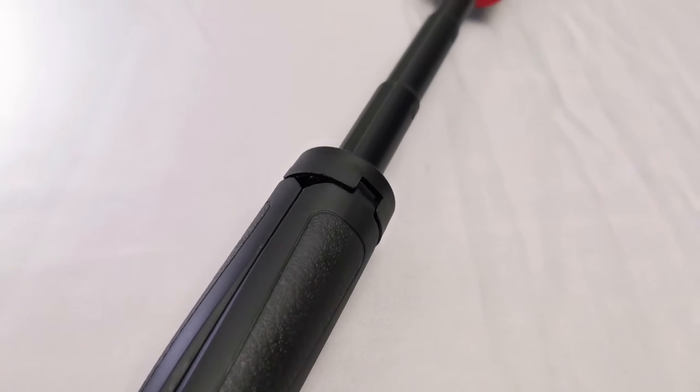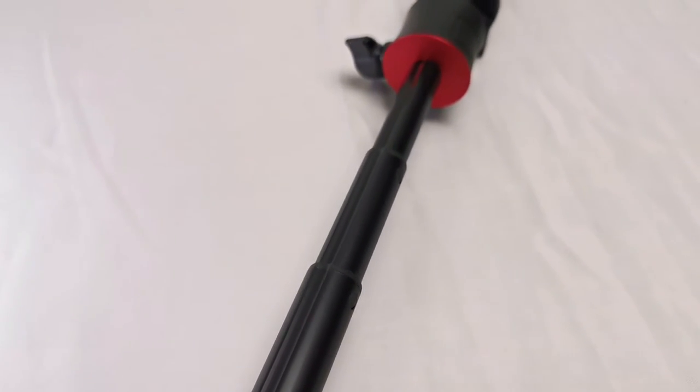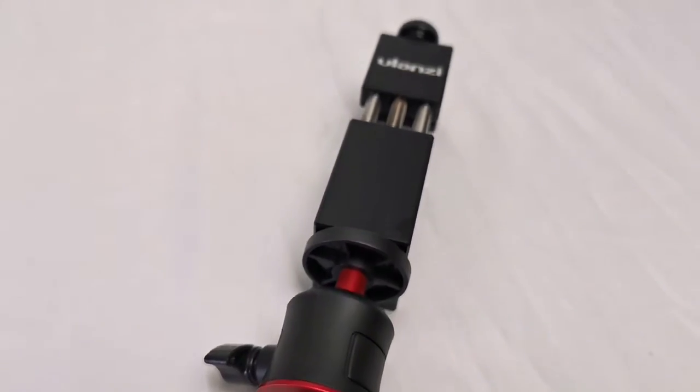One of the best things about this tripod is its special feature — it extends. So in case you want to shoot video at a higher range or shoot a selfie, you can go quite far. This extension part is solid, you can feel it — it's good, and that's why you get that price.